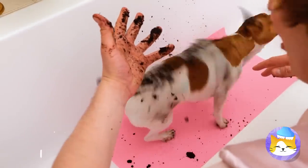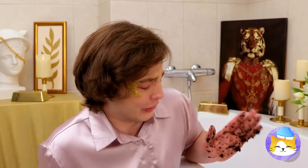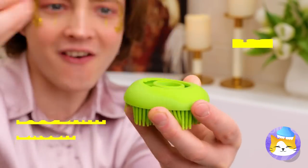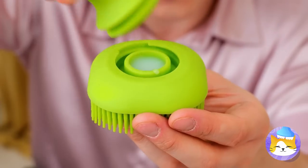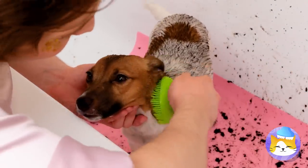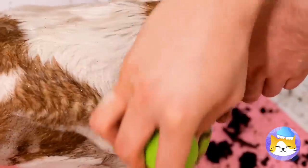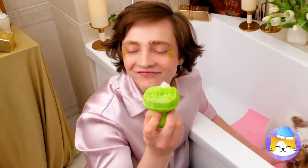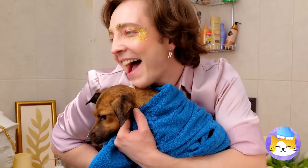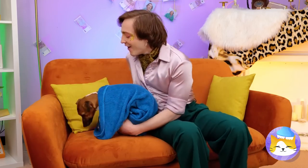Do dogs lick themselves clean? No, wait — that's cats. How cute, a dog brush that even has a little place to hold your soap. Rub-a-dub-dub. This must be a dog's favorite type of bath: the kind that doesn't use any water. But it works. Good thing — otherwise he'd be shaking the water off, and we wouldn't get this tender moment. He must be clean enough to be on the furniture.